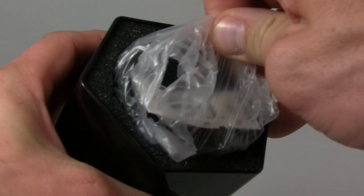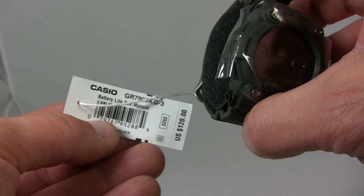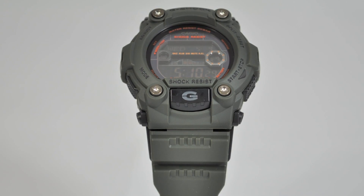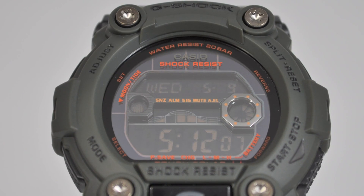It's powered by module 3293 and it's cased in the GR7900KG case that measures 52.4 millimeters by 50 millimeters by 17.7 millimeters thick. The watch has an approximate weight of 71 grams.